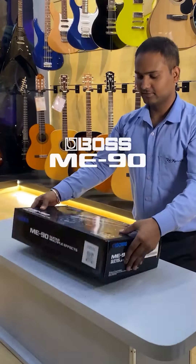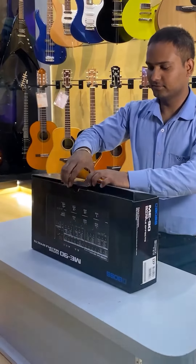Presenting BOSS ME90, the guitar multi-effect processor.